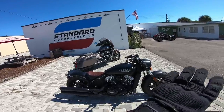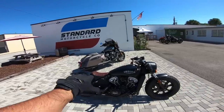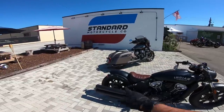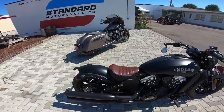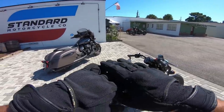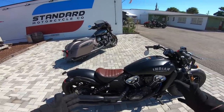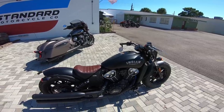I absolutely love the aesthetic of this bike — the black and the brown looks really nice. I like the shorter fender with it being a factory bobber. Technically a bobber is doing away with anything that's not necessary on the bike, making it as minimal as possible, and for the fact that they offer a bobber from the factory, that's pretty cool.